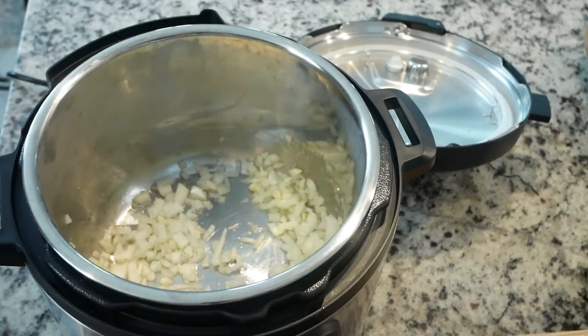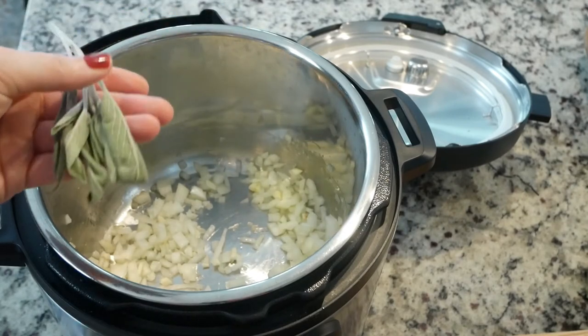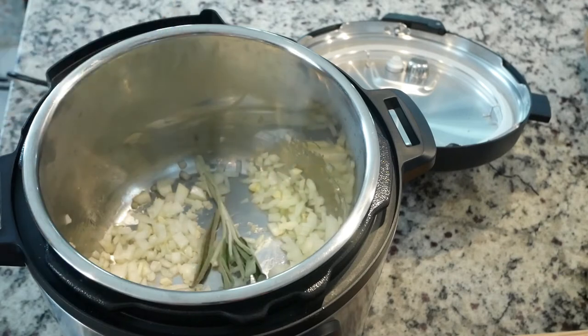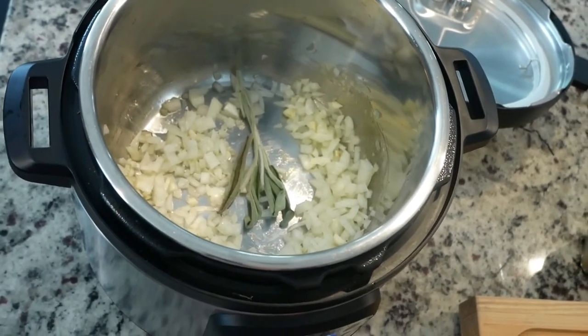I forgot to mention — I have some fresh sage that I needed to use up, so I'm going to put that right in with the onion and garlic. We're going to end up blending everything at the end, so I'll just leave it in whole to get the flavor out and then pull it before serving. I'm going to let that go for a few minutes.